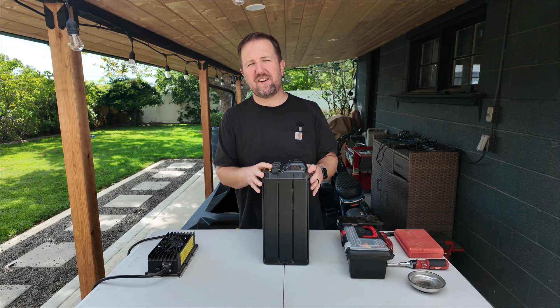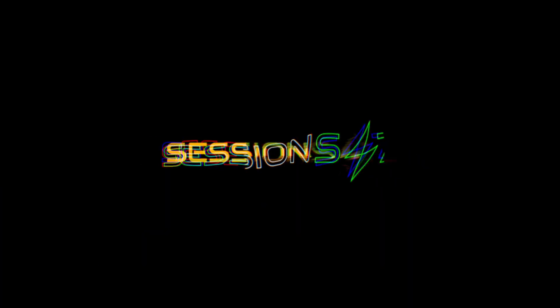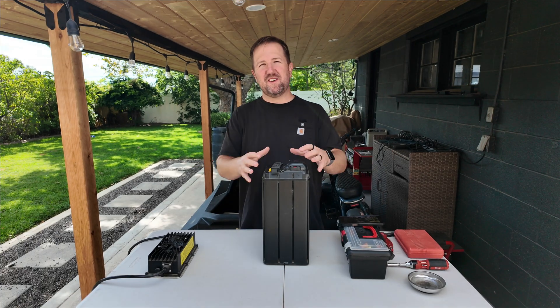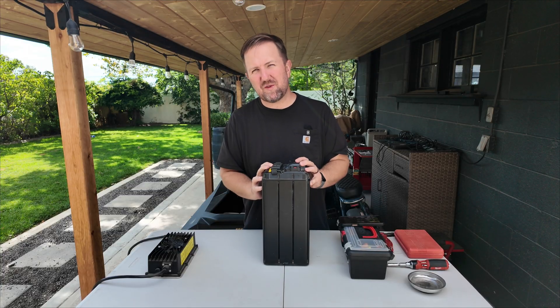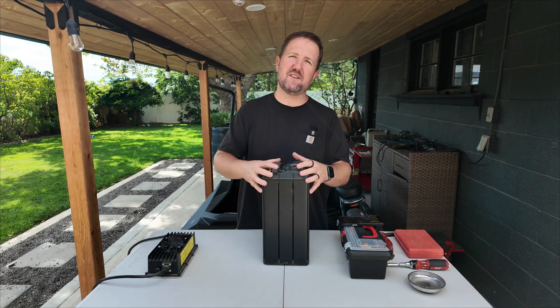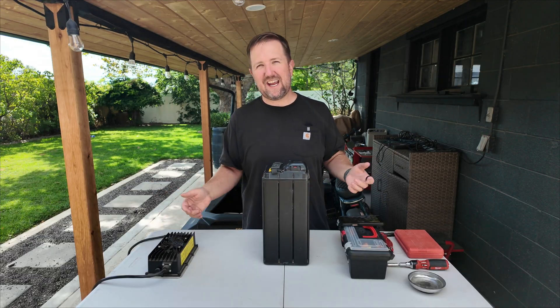I'm going to hotwire this dead Telaria battery in hopes that I can get it to charge again. I have broken the cardinal rule of electric bike ownership and let a battery sit for too long where it's no longer recognizable by its charger and I can't charge it.